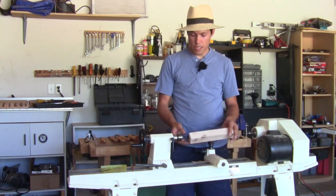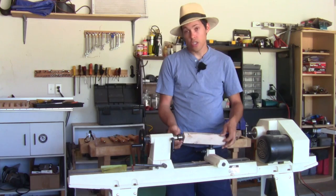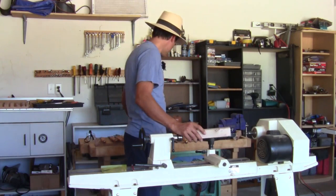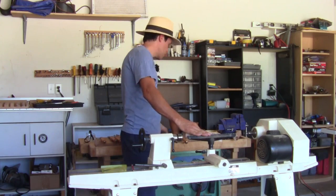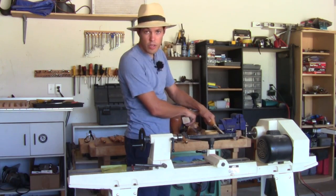On cheaper lathes, you're probably going to have a dead center, which is locked solid with no bearings — it's expected to spin just on the point. In reality, it winds up smoking and burning and causing a lot of extra friction. You can get a cheap live center on eBay for around 20 to 30 bucks. This is called the rest — this is where you put your tool because you need the leverage. If the wood is spinning and you're holding a big tool out with no support and it catches, your hand can't hold it. Having the rest close to the edge means force goes straight down, and the long handle gives you control.